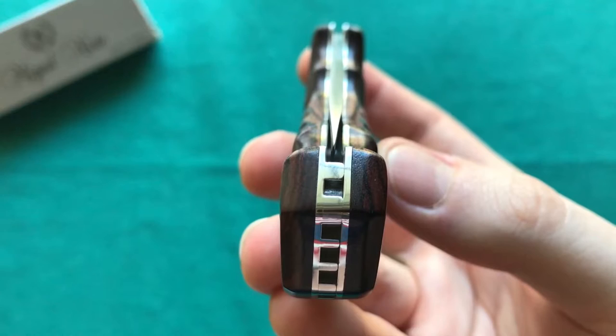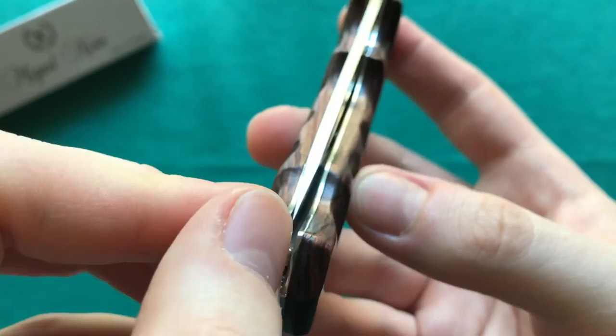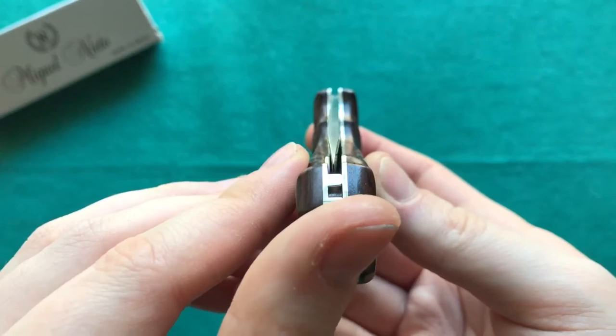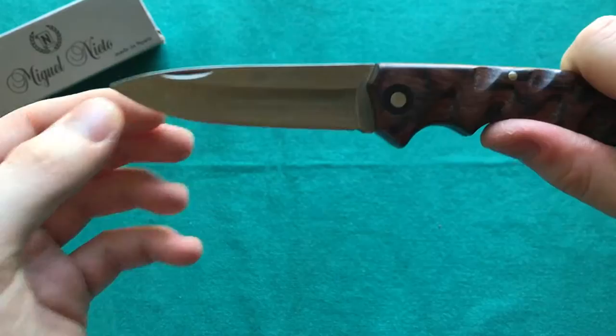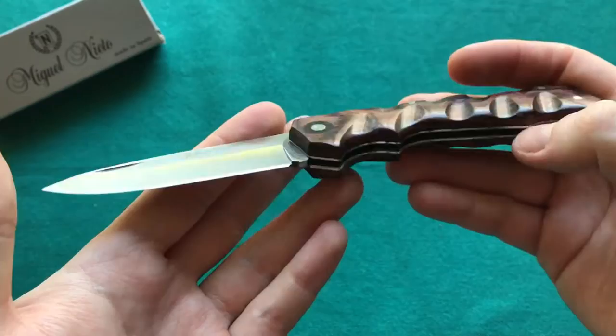Now let's take a closer look at the centering and action. The blade is slightly off-center to the left but not rubbing the liner, so it's not a big concern. The tip of the blade sits far into the handle so you won't catch it with your thumb. The fit and finish on the backspacer and liners is excellent with no gaps. The action is quite smooth — you can see the blade falls freely when you disengage the backlock.